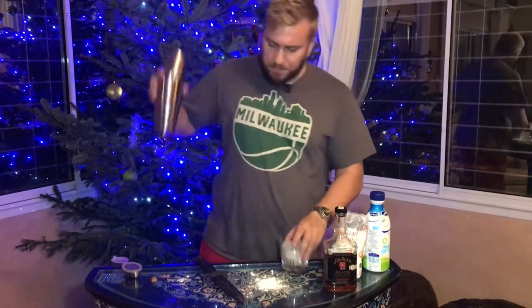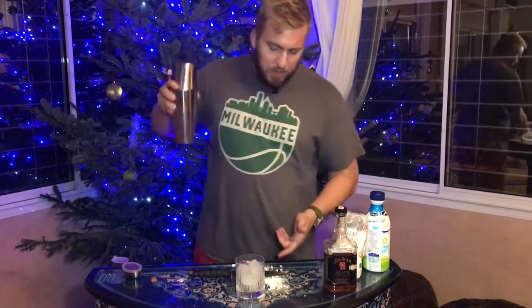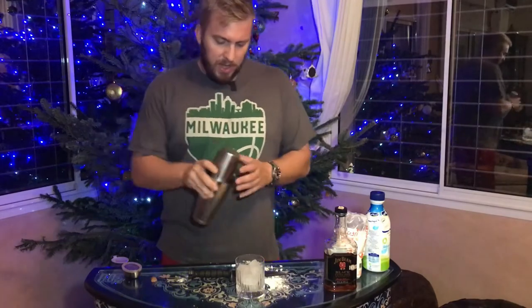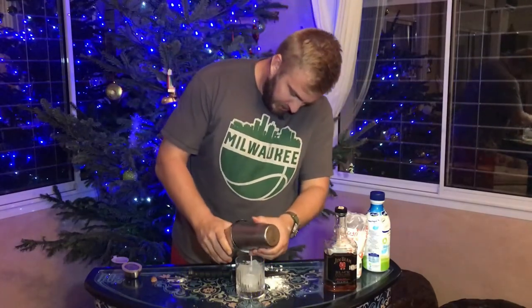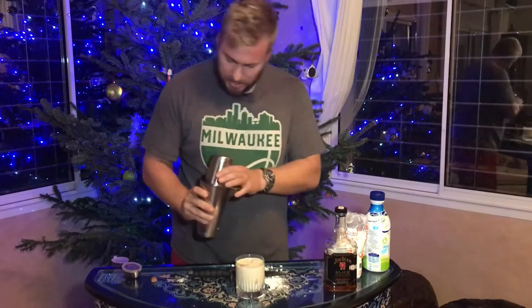I'm going to shake this up. Looks like Tony Montana's been at it — it's really just powdered sugar. Give it some shakes. Now you can shake it and just pour it out into a glass, but I prefer to get fresh ice because it's going to chill it more and add a little bit of festiveness to what we're trying to do. Then you get this nice frothy, delicious goodness on top.